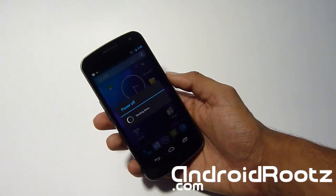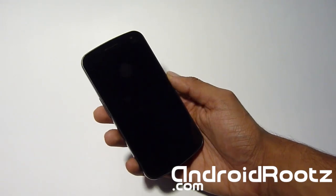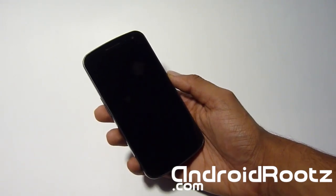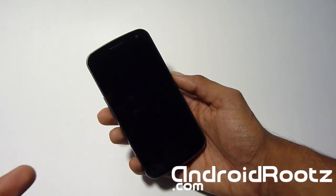Let it power off until the screen shuts off. I do want to let you know we're going to be doing a factory reset, so keep in mind that it will delete all your apps, contacts, and all that. It will not delete your pictures, music, or movies. But make sure you back it up before you start this process.